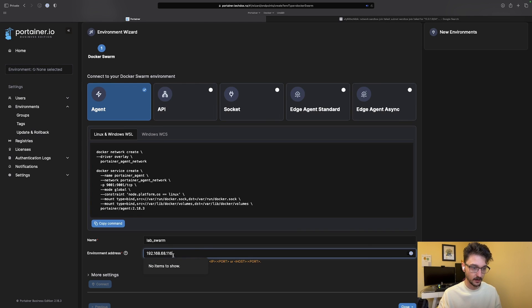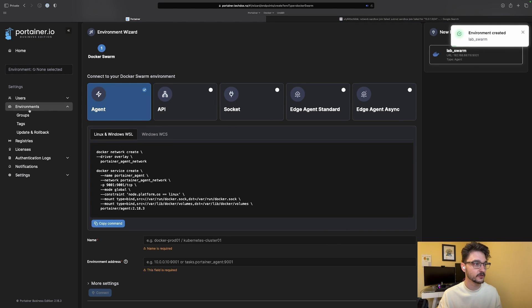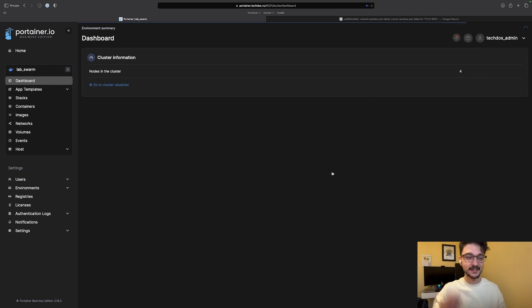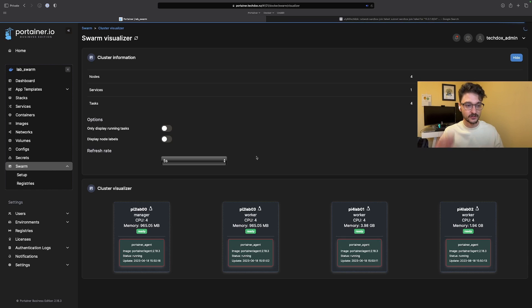So we're in Portainer now. If I put in that IP address and port 9001 and hit Connect, it connects to that environment — environment created, awesome! If we go to Environments, then Home, and into lab-swarm, we can see we have four containers — which are all the individual agents — and four nodes. Nearly 8 gigabytes of total RAM and 16 CPUs, which is awesome. Let's head into the cluster visualizer and we can see all four nodes — zero-zero as the manager and then three workers.